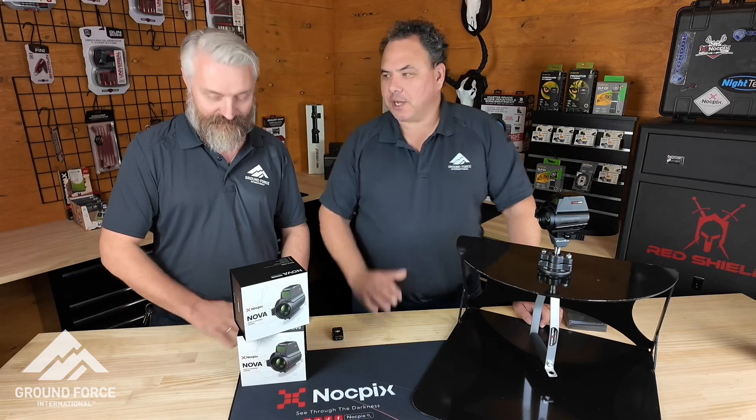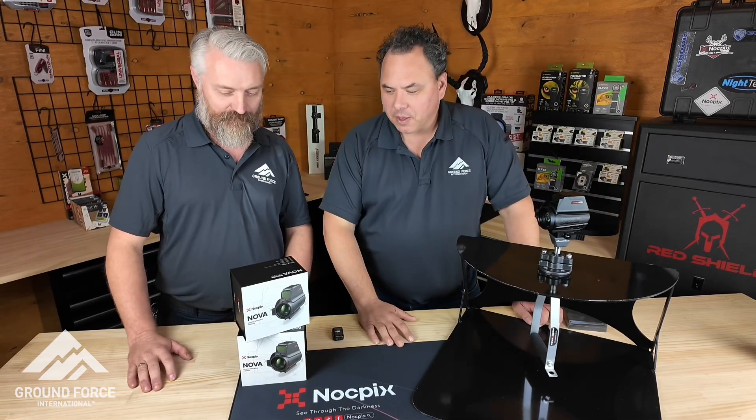Hi everyone, James here from Groundforce. I've got Sandy with us, the operations manager. What have we got here Sandy?